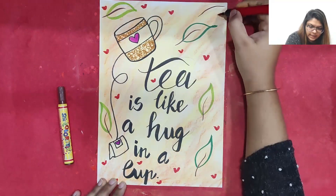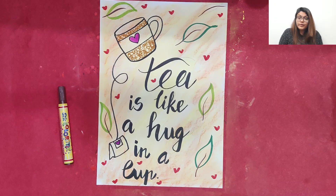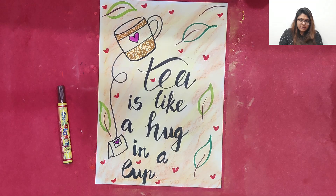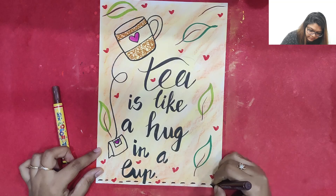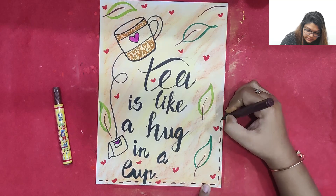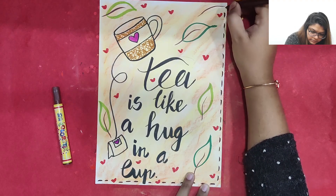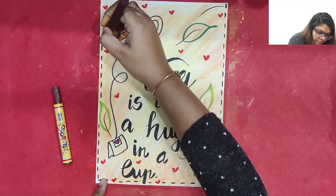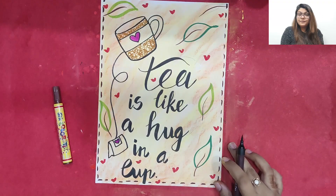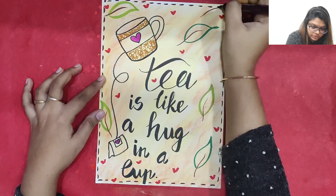And this is how it is going to look — it is looking pretty! Not only this, if we wish we can also make a beautiful border. We can make a dotted line on all four sides, small small dots on all four sides to give a nice border. Just give a dotted line all the way around, and it should look pretty.